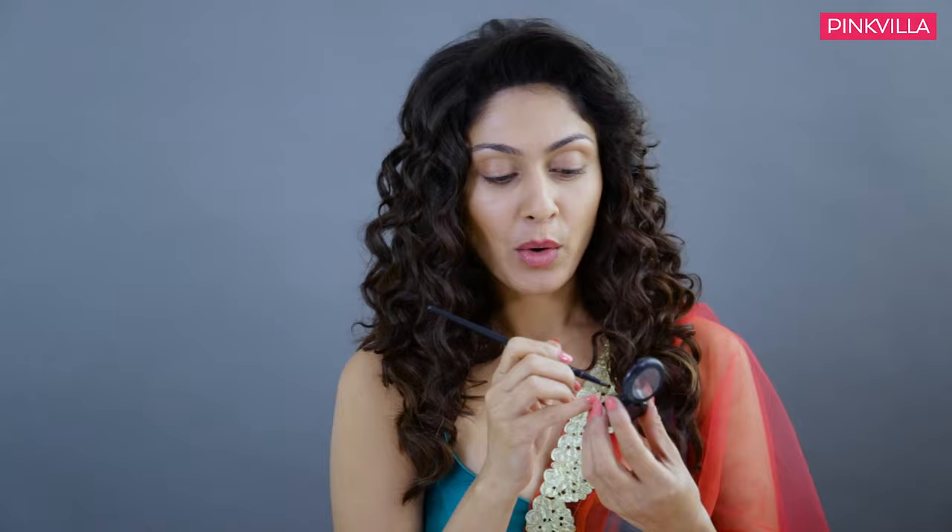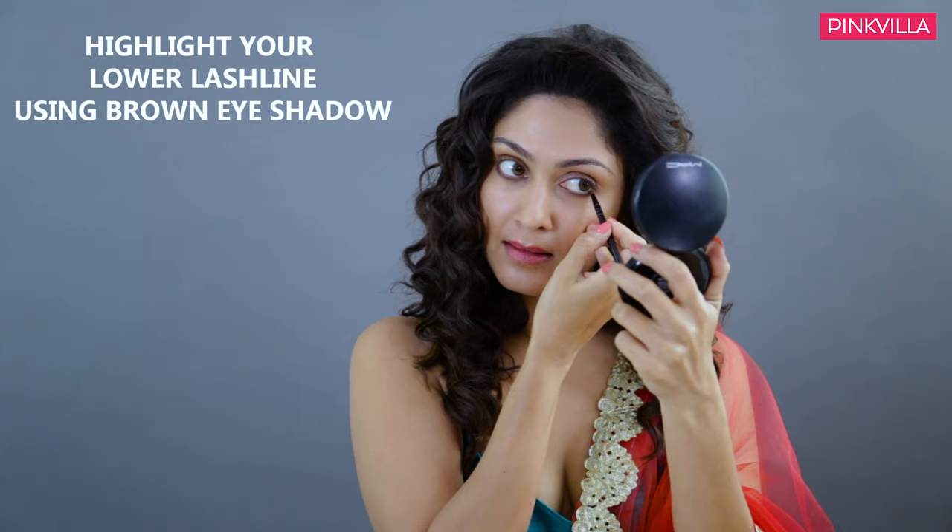So now step three. I am going to highlight my lower lash line with a brown shadow. What this does is basically gives my eyes a little more depth and definition.